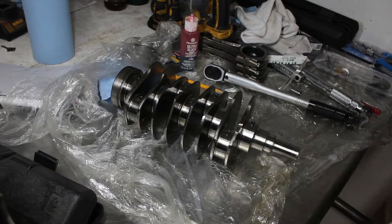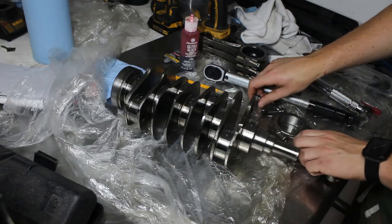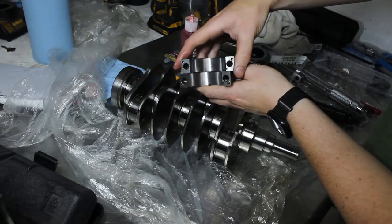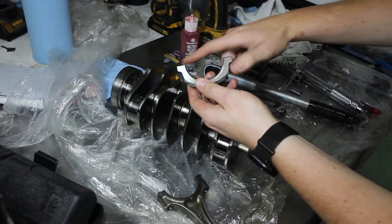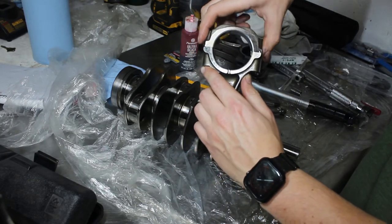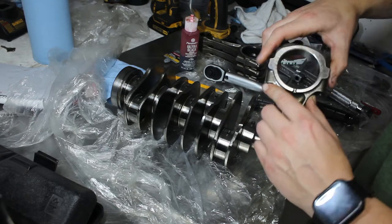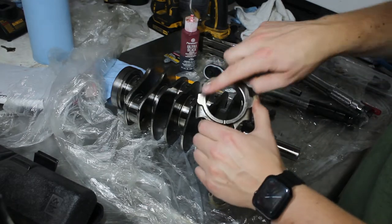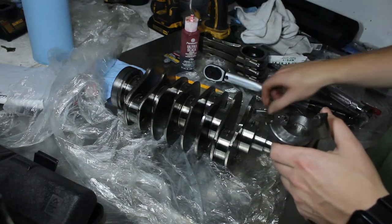Time to check rod clearances. Because I'm using new ARP rod bolts, these are meant to be tightened a bit more than the originals, so you're supposed to have your rods reconditioned. You can see here my rods have a nice new surface finish. That's because my machinist took off just a little bit of material, which closed up the circle, and then reground it to the perfect size. The reason is that if you go to bolts with more torque, you could wind up constricting the hole slightly if you don't regrind it. So now it's got the perfect hole size for these rod bolts.